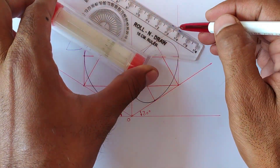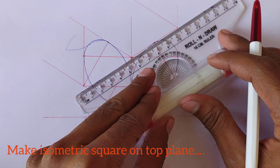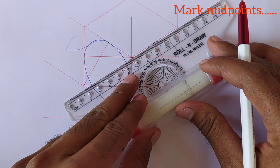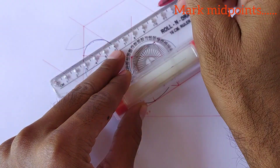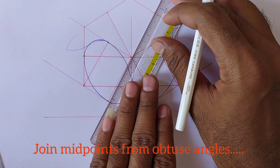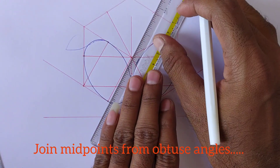Some cases it is in front plane. Now we will draw the isometric circle on the top plane. Mark midpoints on this isometric square, then join the midpoints from the big angles.